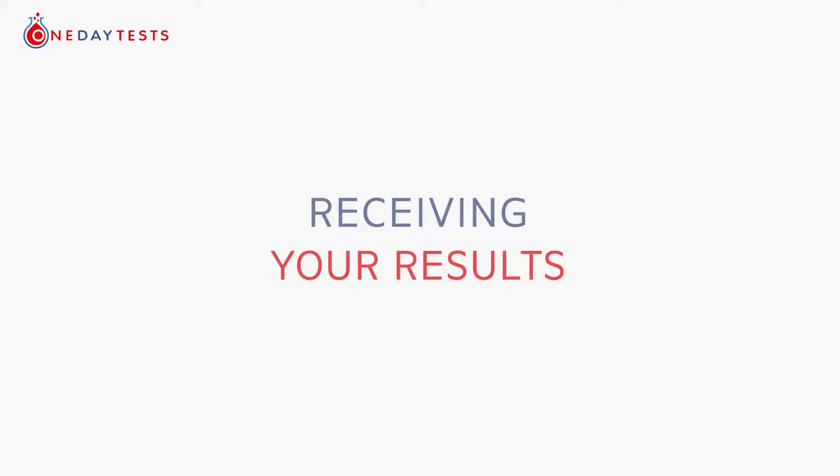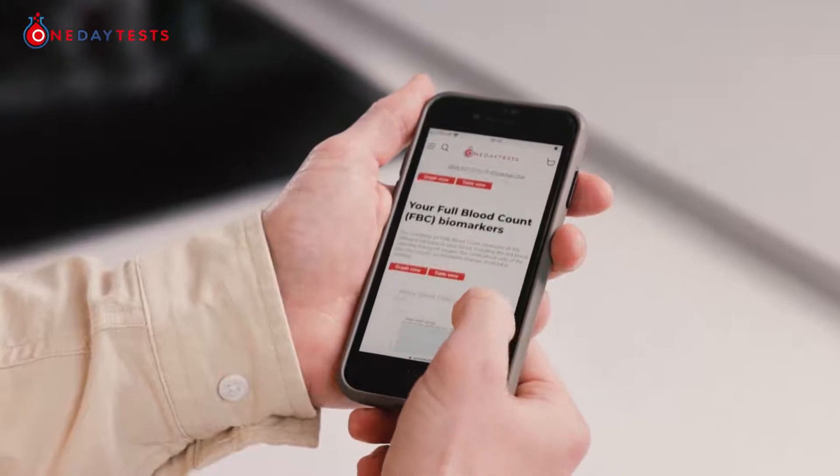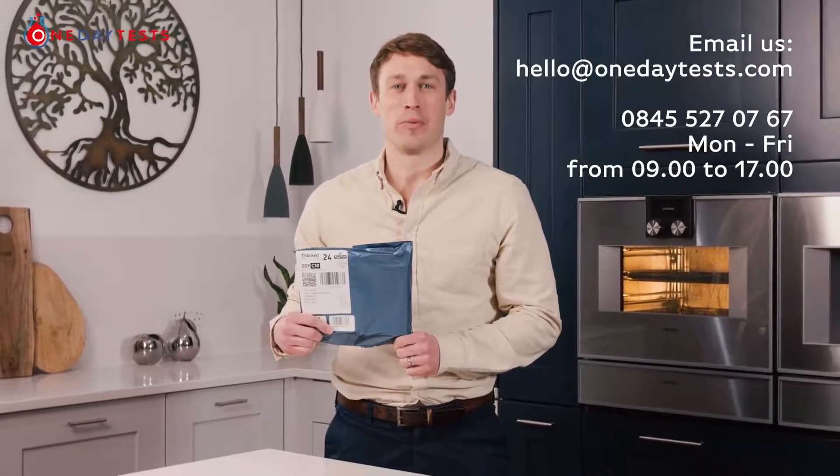Receiving your results: we aim to provide most results within a day of your blood sample arriving at our laboratory. We will email you once your result is ready, and you will then be able to view the results on a PDF file and on your dashboard. If you have any questions or need any assistance, please contact us and we will be happy to help.